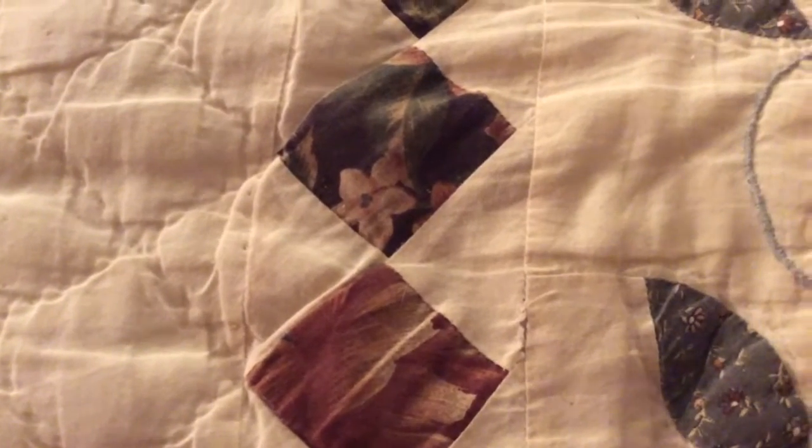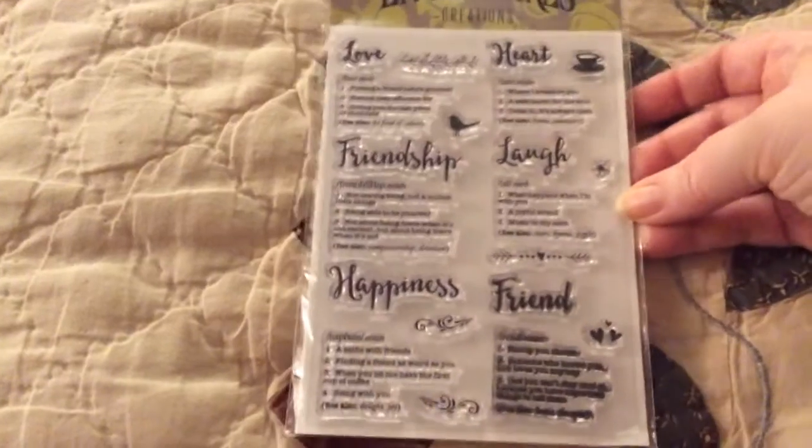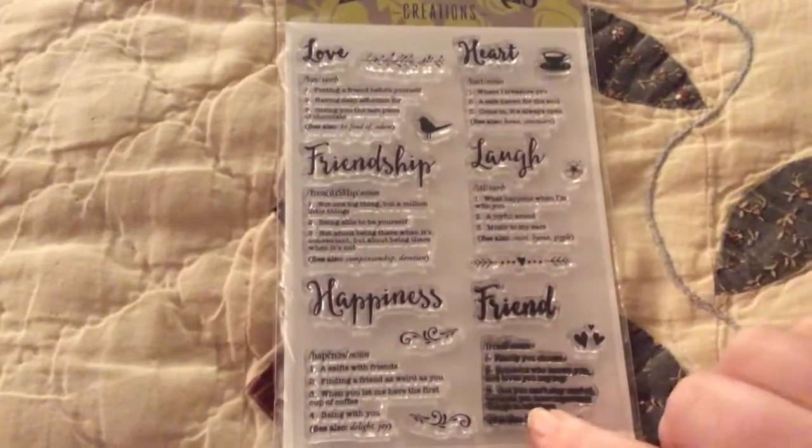And of course I used the Little Acres Creations Friendship Defined Stamp Set of the Month, and I used the Friend Definition.